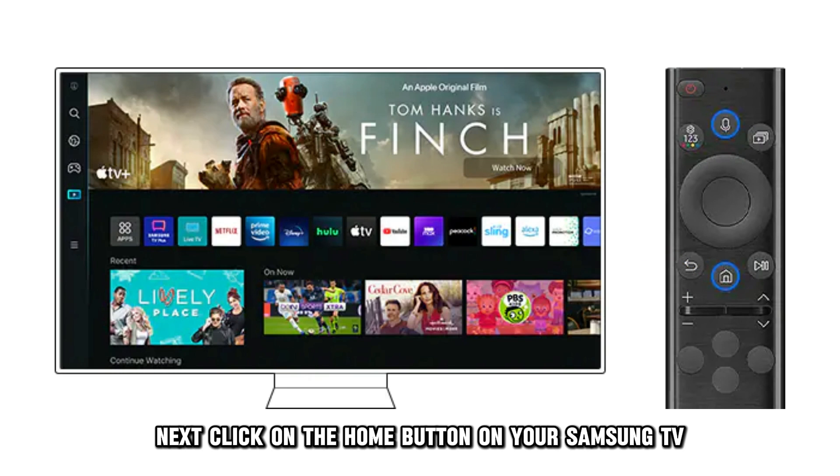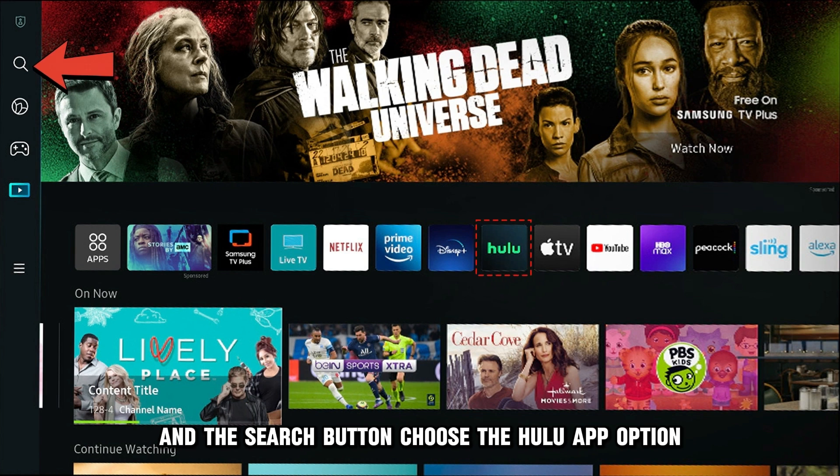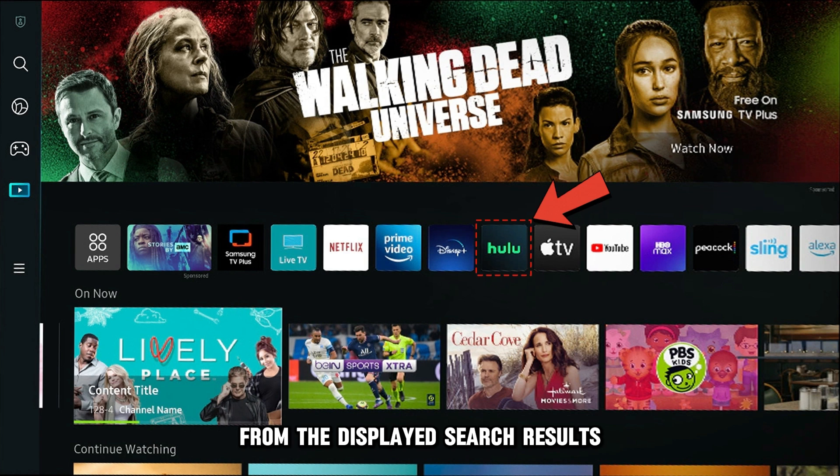Next, click on the Home button on your Samsung TV and choose the Apps option. Search for the Hulu app in the App Store using the Search button. Choose the Hulu app option from the displayed search results.